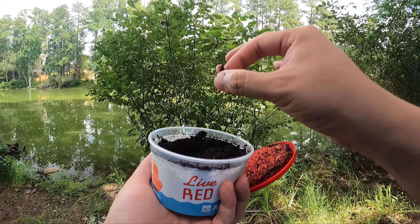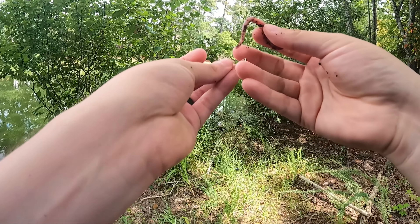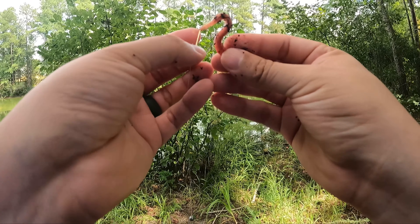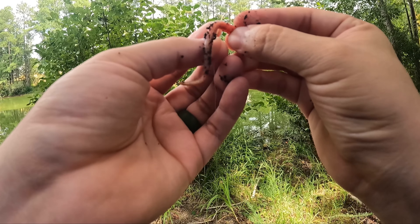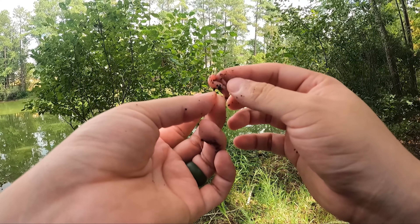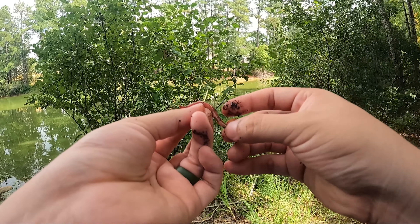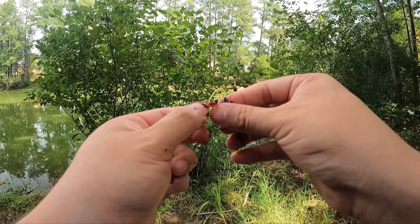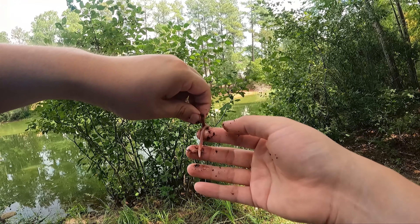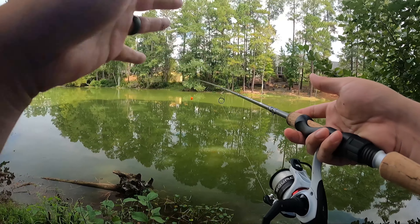I like these red worms because they're the right size for bluegill. Rigging is super easy — hook the worm twice. Hook it once through the little egg sac, run it up, then hook it again right through. You can get away with just one hook, but I prefer two so I don't immediately lose the worm. Now it has a nice lively action and we should be getting a bite.